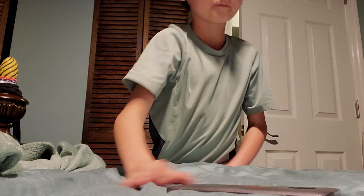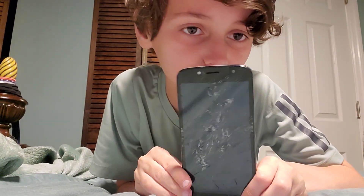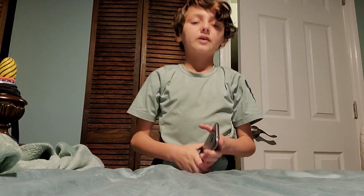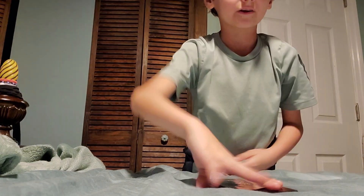Let's do it face down. I feel like that shattered it — yeah, this thing is destroyed. Dang, that broke so bad. And then chest-tight on the side. That hit face down and it cracked more.